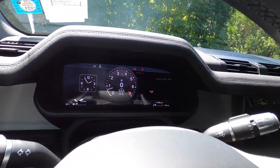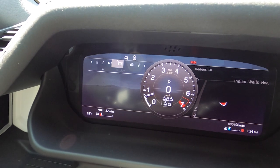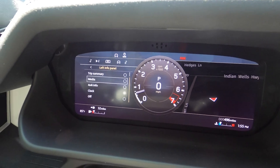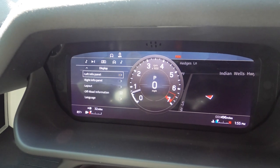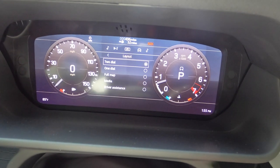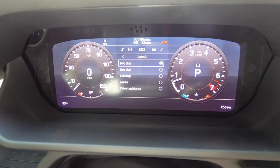Starting with the information console, you can change it — you get your vehicle info, your media information in the display. You can change the left panel to the clock, 4x4 info, trip summary, media — whatever you want. You can customize everything: driver assistance, etc. Then right panel, and then you can do layout. Layout is two dial — you can make it like that. Or you can do full map, which everyone's doing now. I personally like the two dial, kind of more classic.